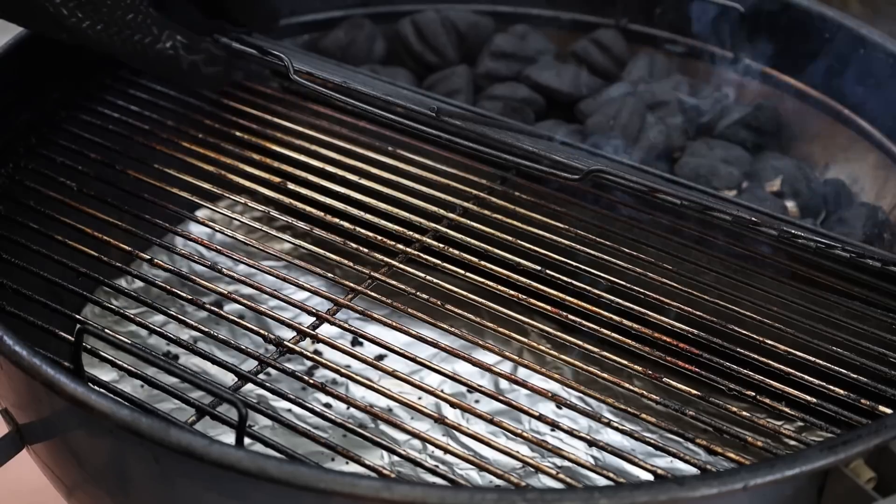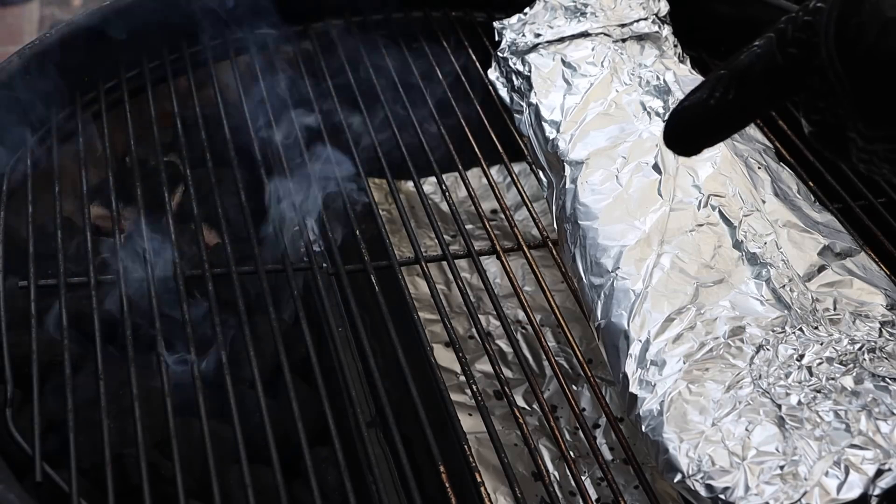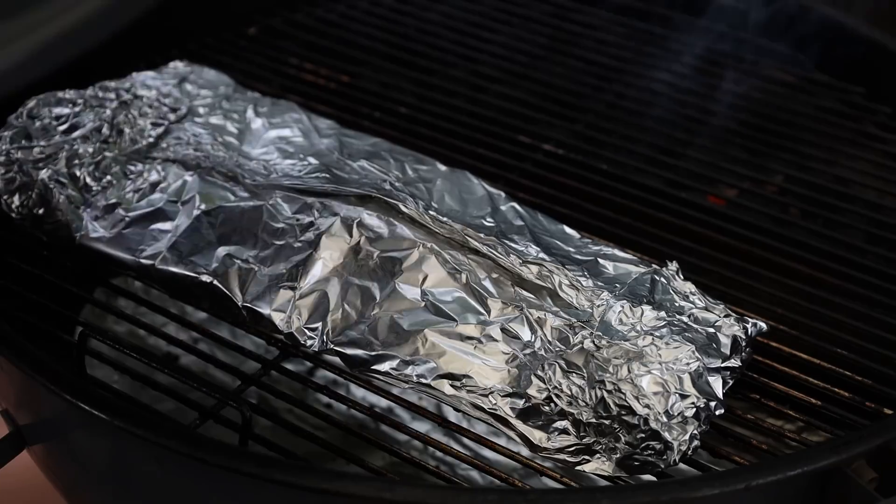The S&S Grills Kettle is up to temp. My target temp today is 275 degrees — if it goes to 250 I'm fine with that. Inside the wrap we're going to go for about two hours before we unwrap these. I've got water in the slow and sear reservoir and some foil in the bottom to catch drips once we unwrap. We'll come back in two hours, unwrap, add some cherry wood chunks for smoke, then let those go maybe an hour before we sauce them. This is an experiment so I'll see you back here in about two hours.